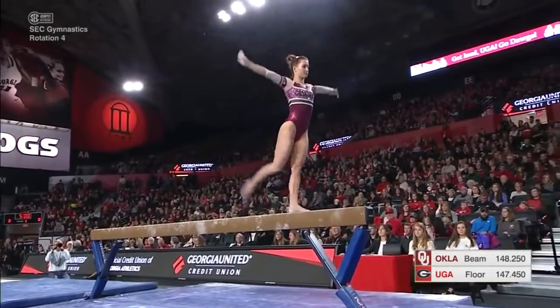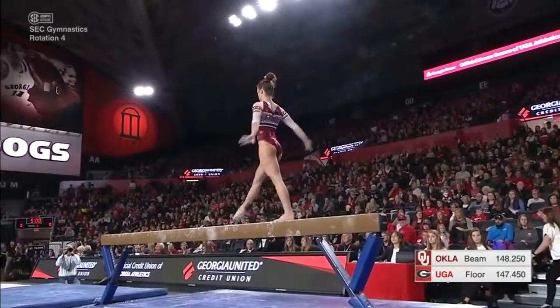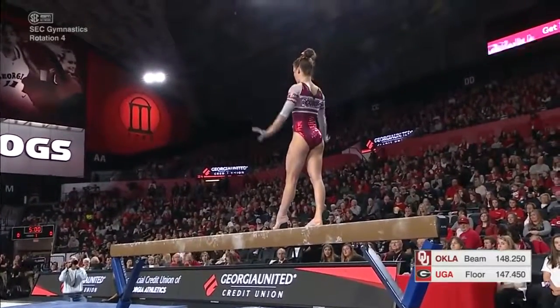Beautiful front aerial. Regardless of how experienced you are, it's still tough starting off the beam lineup, especially the first meet of the season. So far she's handling it great.